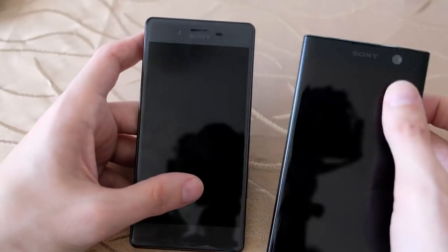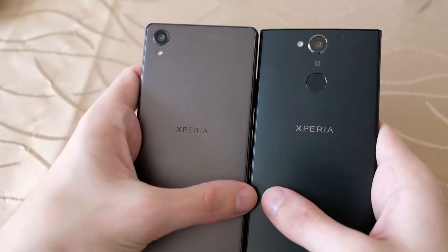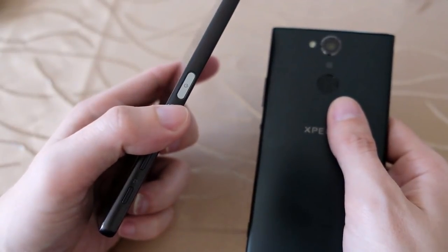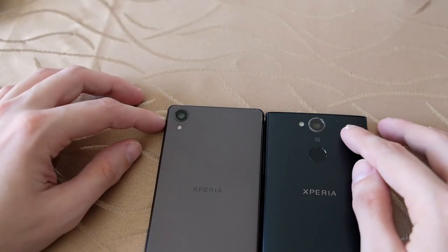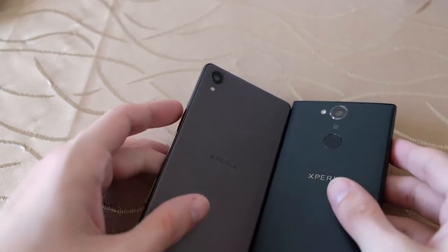Turning both Xperias to the back, you can see different colors and the Xperia logo. The XA2 has a fingerprint reader on the back, while on the Xperia X the fingerprint reader is on the side, integrated into the power button. For the rear camera, both have the same tech: a 23-megapixel sensor, f/2.0, 24mm wide-angle, 1/2.3-inch sensor size, with face detection and contrast detection autofocus. So I expect the same camera results from the XA2 as from the X.